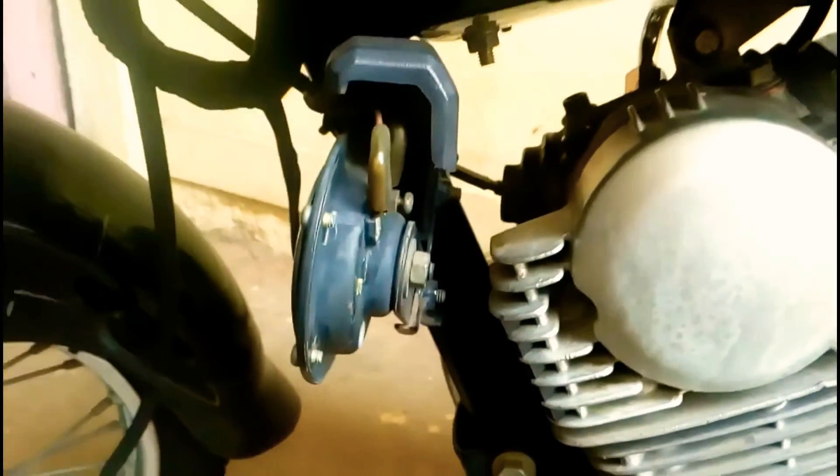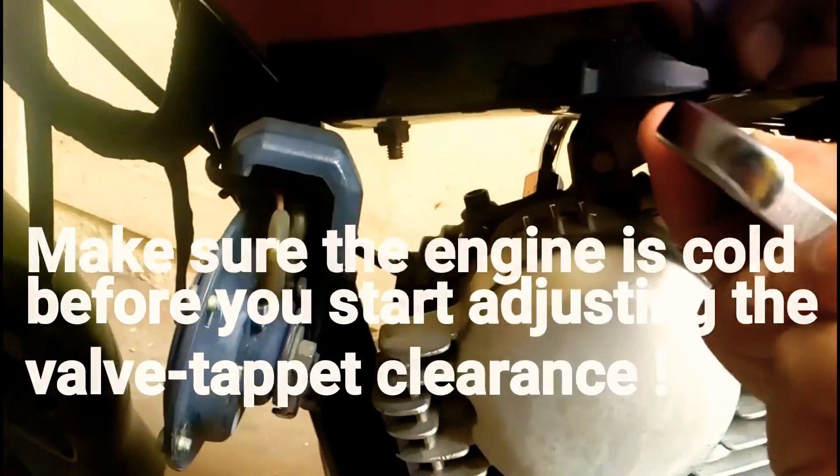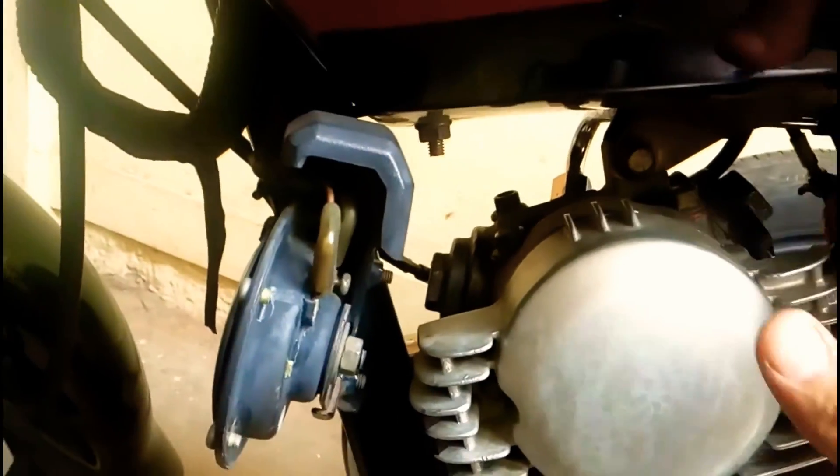The things you need to remove are the inspection covers — this is the exhaust side. The spanner size is 24, already loosened a bit for the video. Remove that and you will see the opened inspection covers for the tappet. Also remove the spark plug of the bike — the size for the spark plug is 16. Remove the spark plug so it is easy for you to rotate the flywheel.